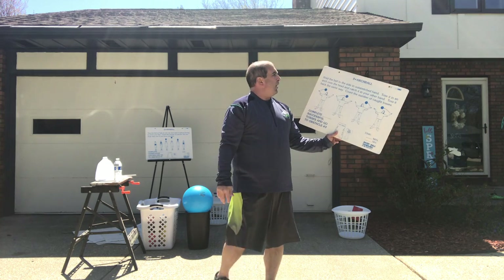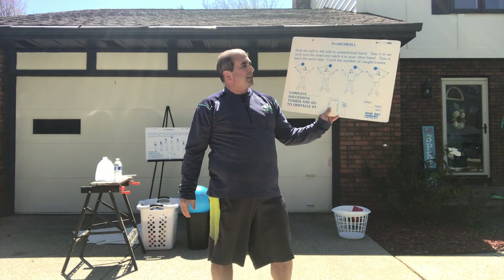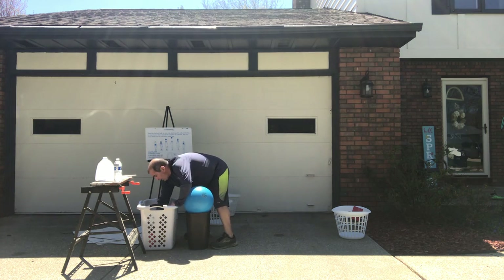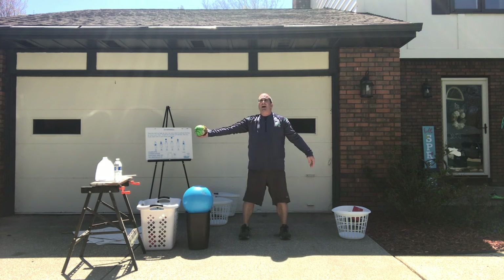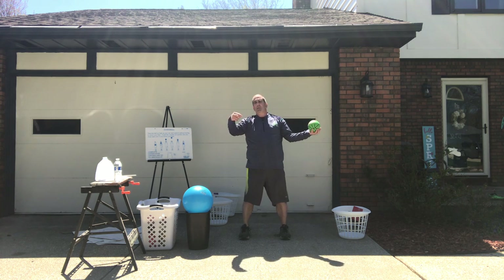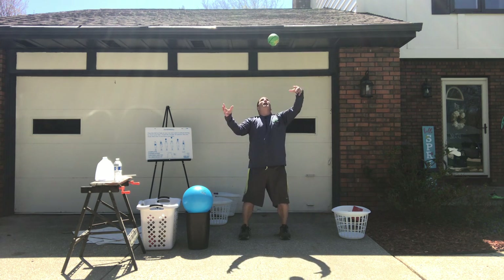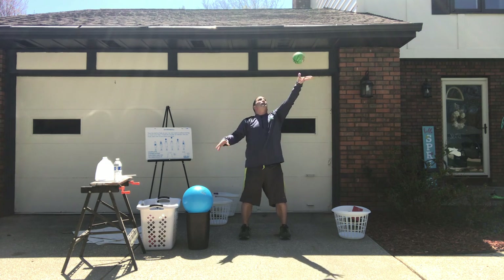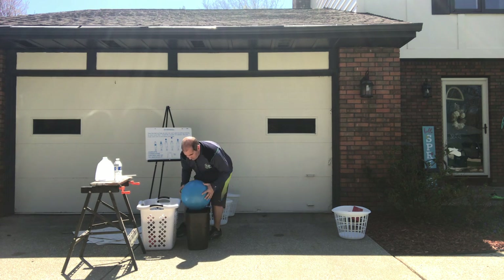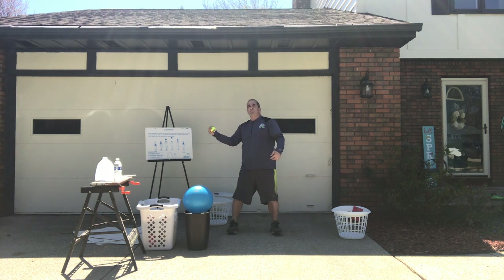Next one is called arch ball. Hold the ball to your side, toss it over your head, and try to catch it with the opposite hand. I would suggest using a smaller ball. I'm gonna hold the ball right here on my side, toss it over my head, and try to catch it with the other hand. Difficult skill — practice. Remember you may not be very good at it right now, but with practice you're gonna get better. Toss back and forth, keeping your eyes on the ball. Here's a tennis ball — find something that you feel comfortable with.